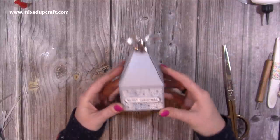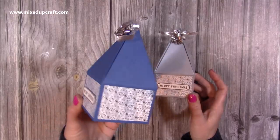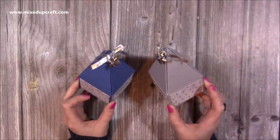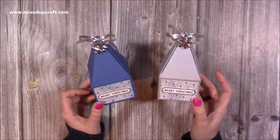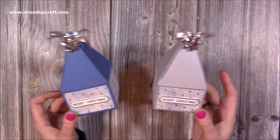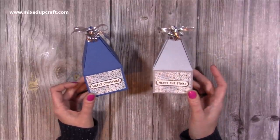I'm just going to trim a little bit off there. Then I'm going to grab one of these bows and stick that at the top, and one of the sentiments going along the middle. And there you have a very cute little gift box! I'll bring the blue one back in so you can see them together — they are really, really cute, pretty easy to do and quick, and you don't need too many supplies. I'll link what I've used in the description box below, check out the tutorials popping up now, and I'll be back again very soon with more fun tutorials. Bye!